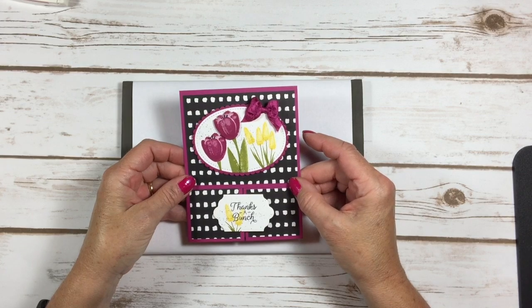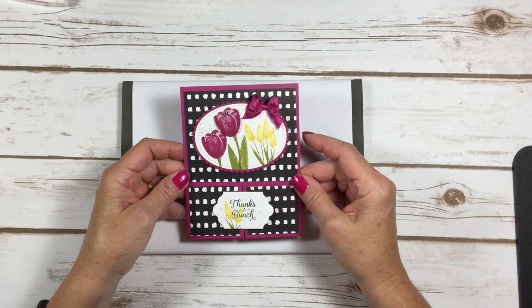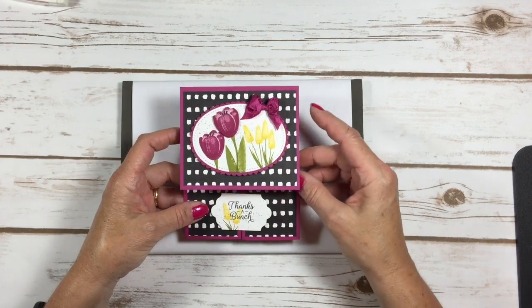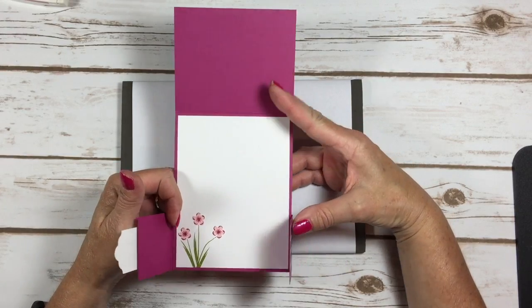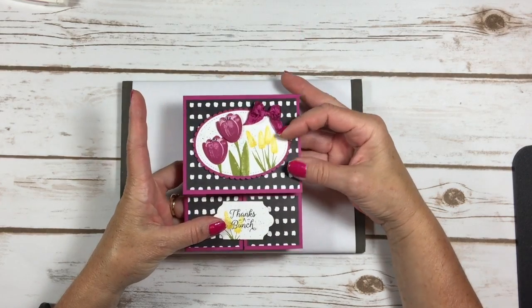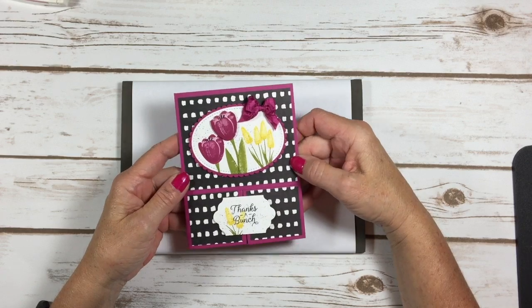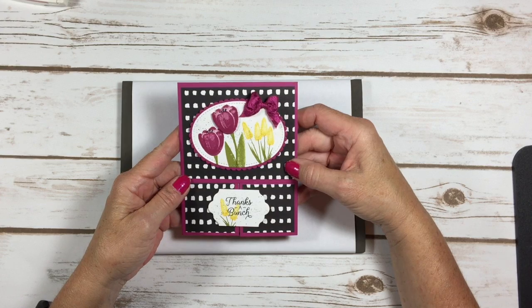Hello stampers, Kelly Atchison at astampabove.com coming to you from Menasha, Wisconsin. Today I have a really fun card to share with you — it's a fun fold called a double dutch. It opens like this, and then it opens like this. My friend Kathy Miller made one of these and I said oh my gosh I have to do a video on it, so let's get started and I'll show you how to make this.